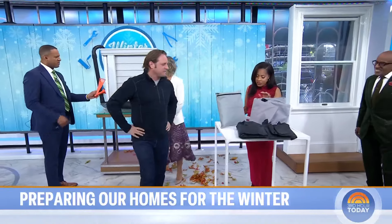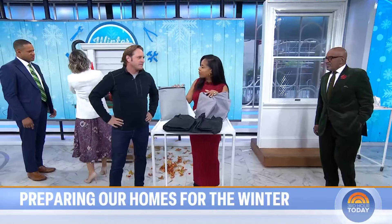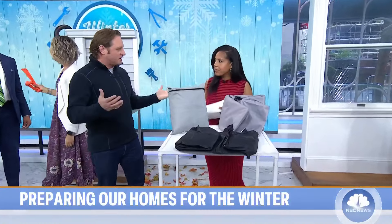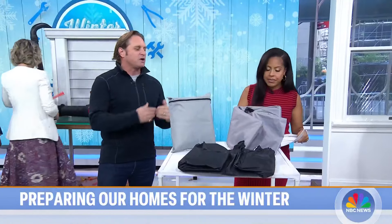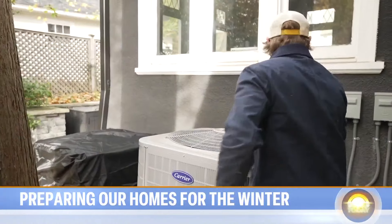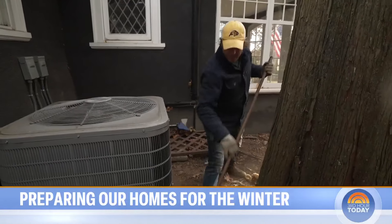Let's talk about air conditioners. If you have an AC unit, you want to cover it up and protect it. You want to clean off all the leaves and debris that's probably gathered around it, because you want to make sure that it is clean, efficient, and ready to go when the warmer weather comes.